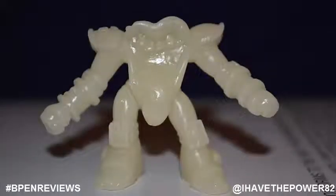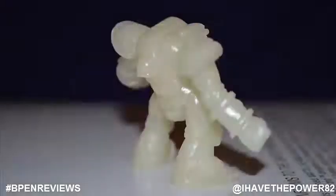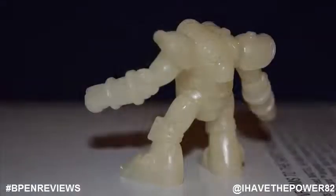Next up is Cuddle Hard. This is one wacky looking guy. It looks as if he was the inspiration for the OMFG logo. He is just a pair of lips with his tongue hanging out of his mouth, with legs, arms, and shoulder pads. He looks great.